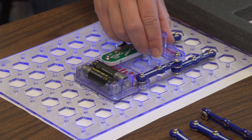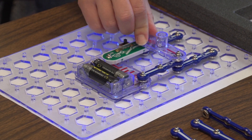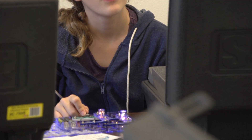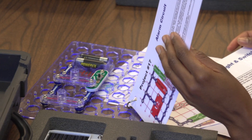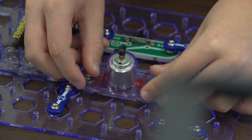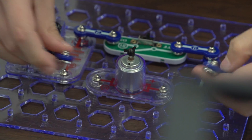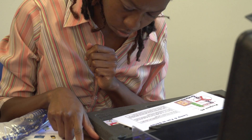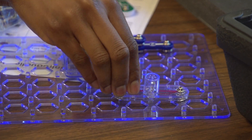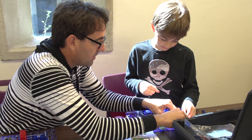Each kit contains components that snap together on a board. The fun thing about it is that you can build and learn at the same time. The kinds of fun things you can make with snap circuits are — my favorite — the flying saucer, but also some lights and some alarms.